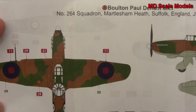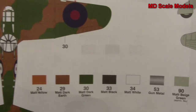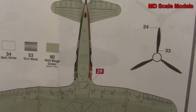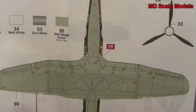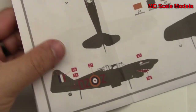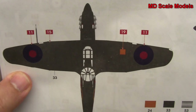The first option is for 264 Squadron - here are the colors needed, showing the side, the underside, and the other side. The second option is for 151 Squadron, which is a night plane scheme.